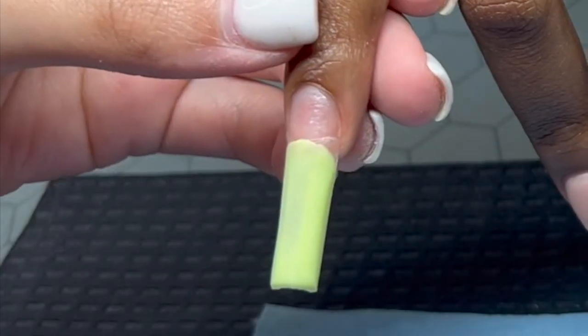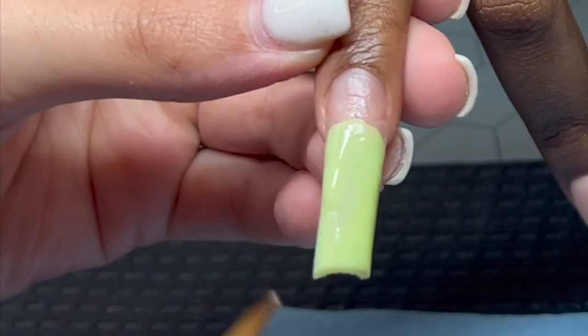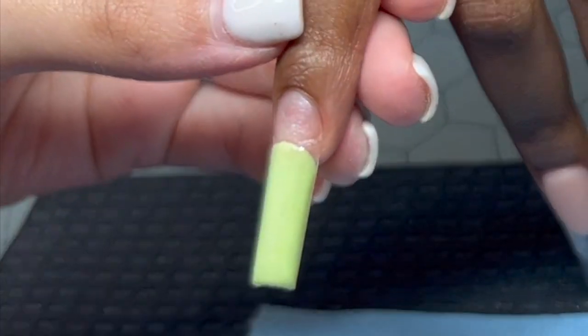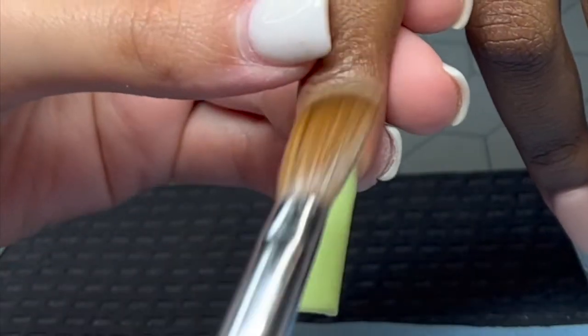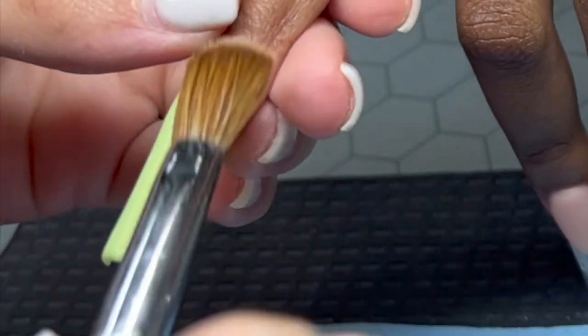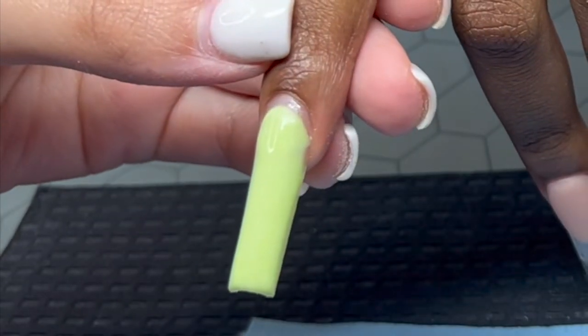This color is by a nail tech — I can't think of her name — but she doesn't sell this color anymore, at least not to my knowledge. It's a very, very pretty mint green that lays really nicely. I was actually going to go buy it again one day and it wasn't there, so yeah.